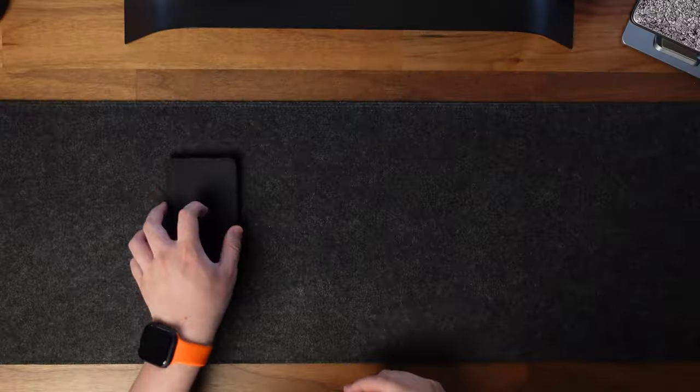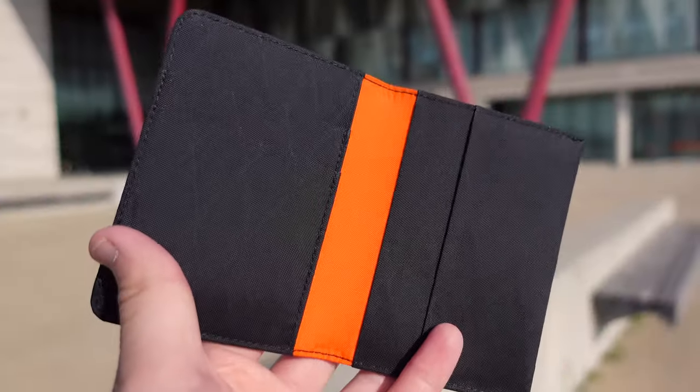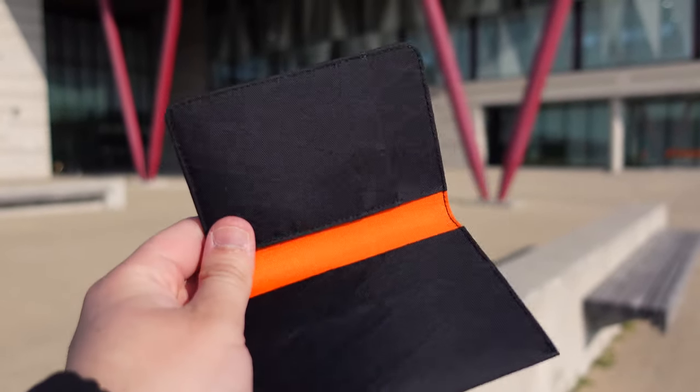Made with an S-PAC BS21 fabric, the ARC wallet is weatherproof and UV-proof. The wallet feels sturdy and durable and is compact and exceptionally lightweight.